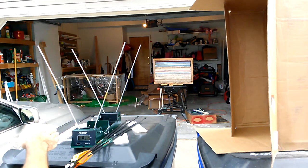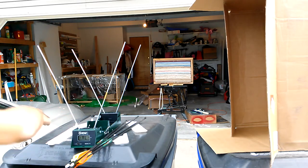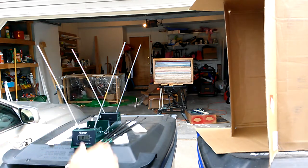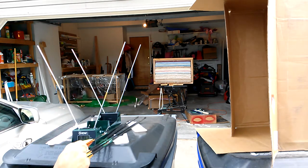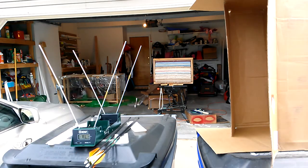Now, the funny thing is, this does slant back, but from front to back it slants downwards. From back to front, the driveway slants the opposite direction. So it really almost comes out to a flat level surface. Let's just give it a try, see what happens. Maybe today we'll be more successful with the more favorable weather.